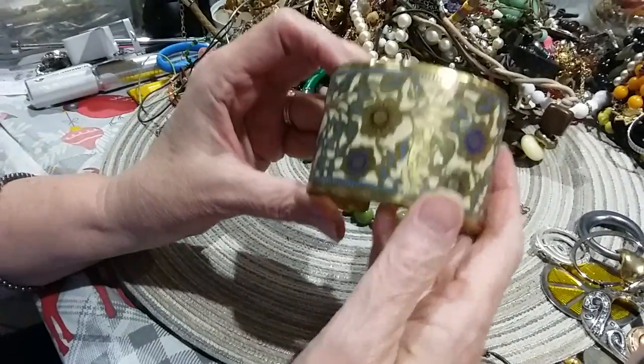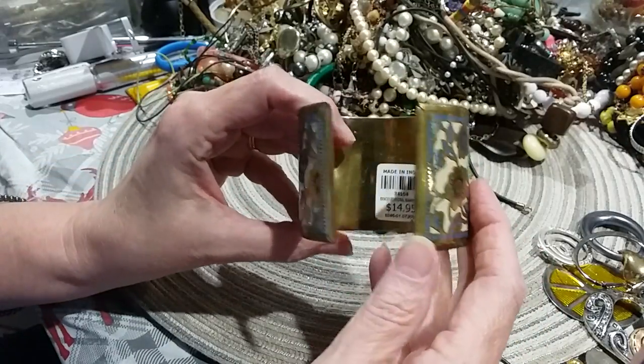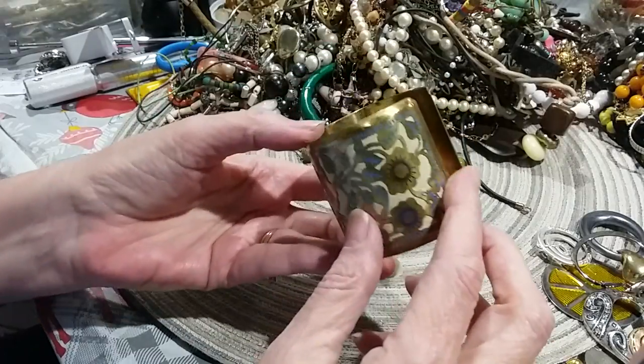Here's a cuff — made in India, marked 14.95. The inside is in good shape but it's been bent here.